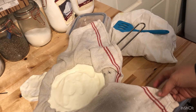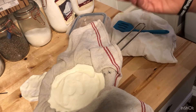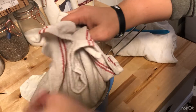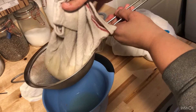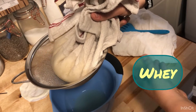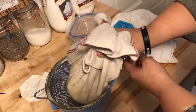I let it sit in my fridge covered like that for 24 hours — actually it ended up being closer to 30 hours for me. Underneath we have a bunch of whey, though I didn't get as much as I expected. It's really good and healthy for you, so I'll be reusing it — I've already used some in smoothies and you can use it in baked goods in place of water.